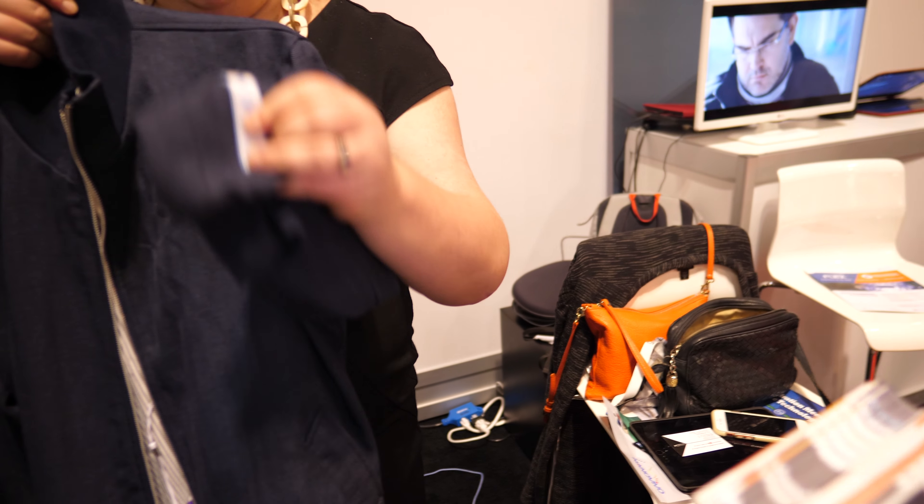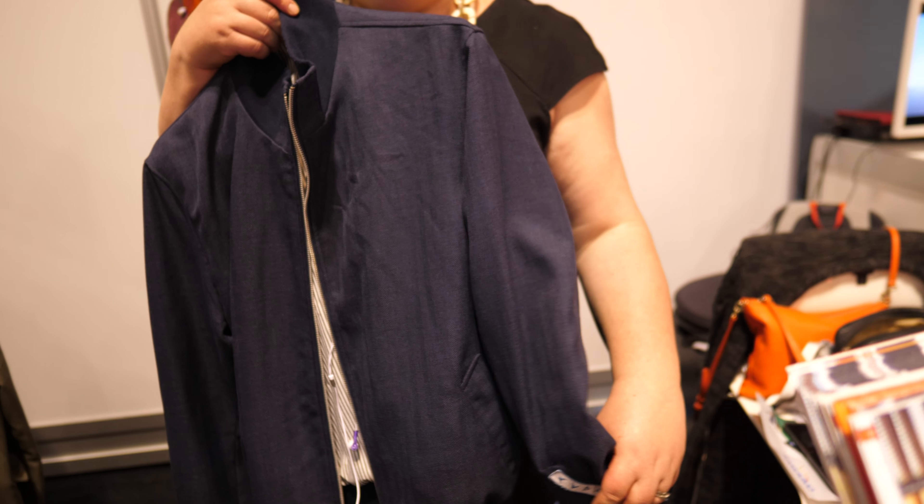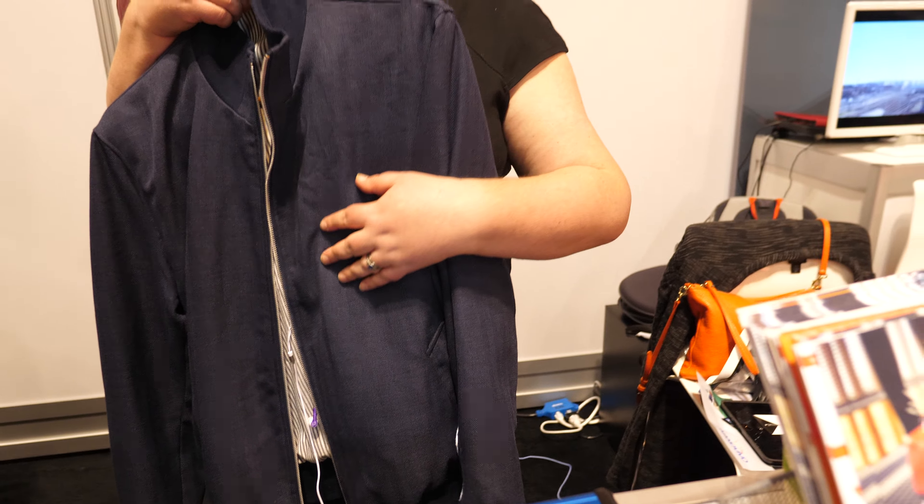Do you have it in your clothes right now? I don't, but we have some in our jackets. It's down here underneath the switches. These switches are set up to control your device, which you pair with a Bluetooth chip that's hidden away, and it's totally textile — it feels nice and flexible, just like your normal clothes.